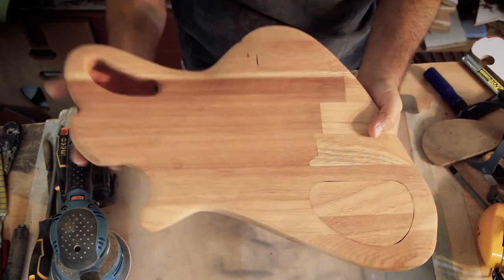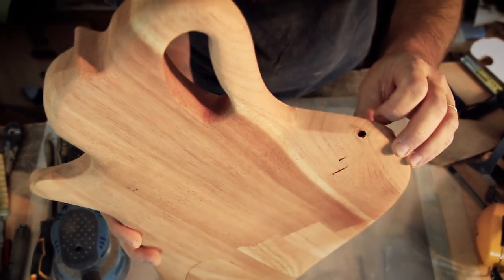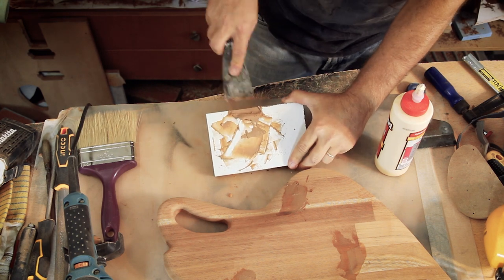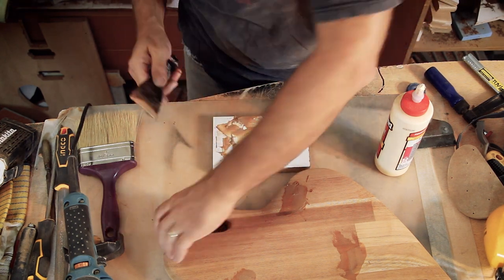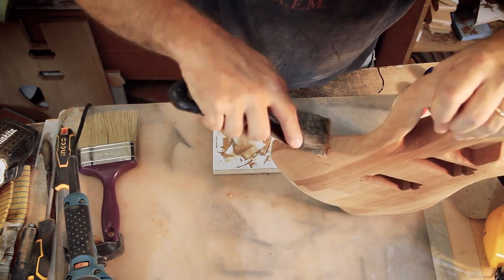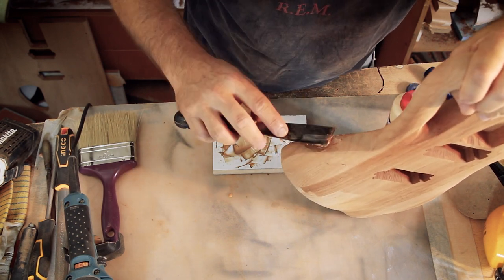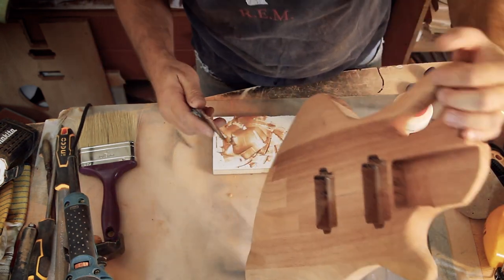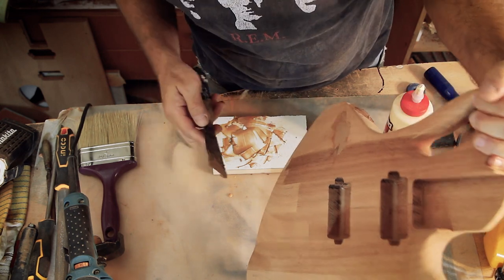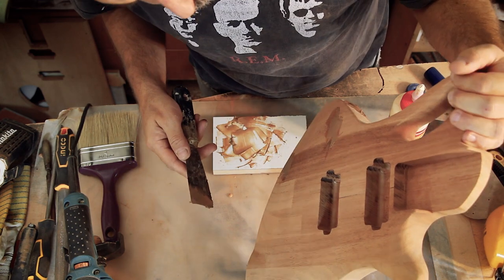There are a few little gaps that show up at the connections of the butcher block, and one little wormhole — it's too small for a worm and only showed up after cutting, but I want to fill it in anyway. I'll mix some carpenter's glue with the sawdust from the sander — well, it's actually sand dust, which is finer. I try and make the mix as thick as possible while still being able to work with it.